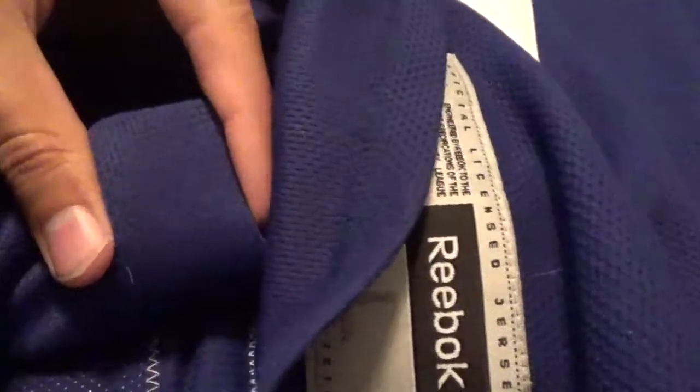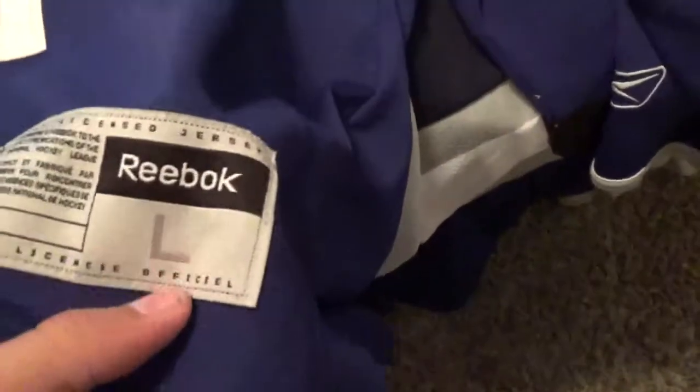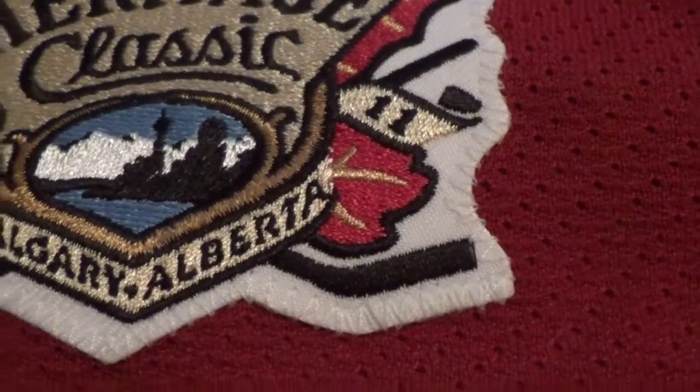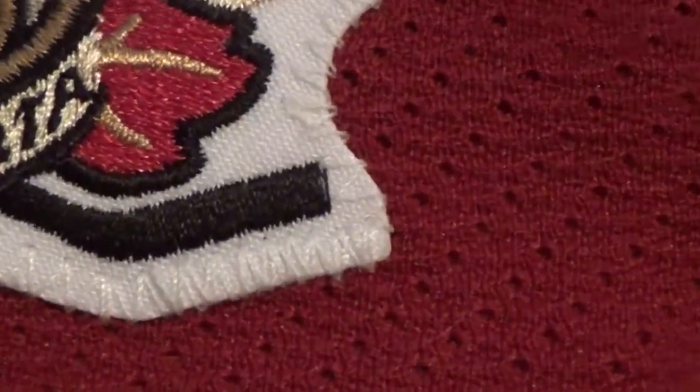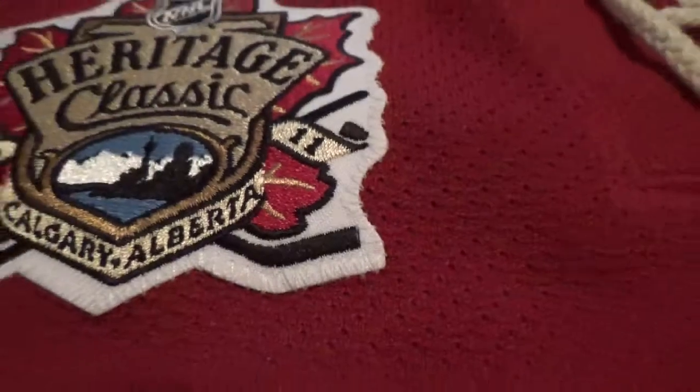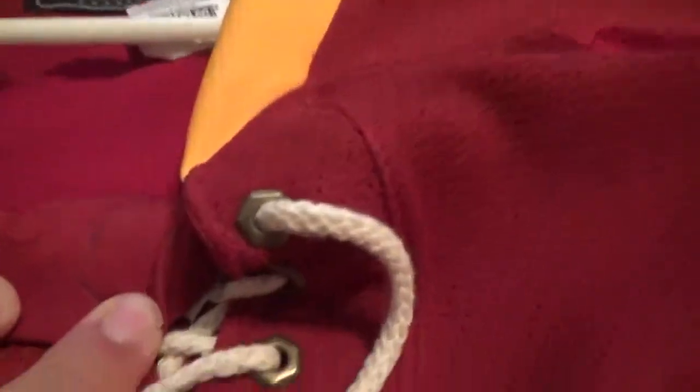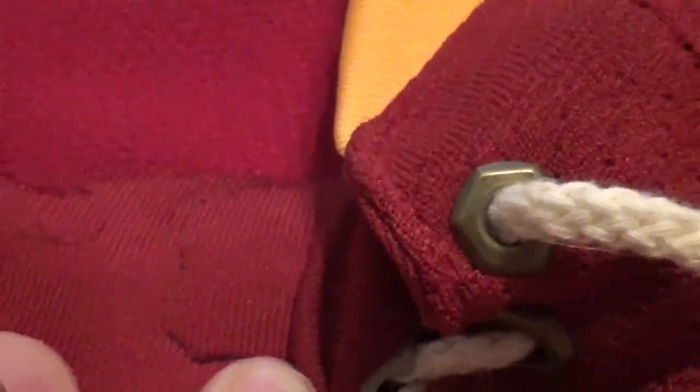On the Maple Leafs premier jersey, there is no stitching on the crest — it's just heat pressed on. Another thing I hate about the premieres is they all have size tags, which I thought was stupid — like, why show the world you're wearing a large jersey? On the authentic, the Heritage Classic patch and any other patches are stitched on. You can also get patches stitched on premieres at the stadium, like a 20th anniversary patch. The NHL crest is stitched on the authentic as well.